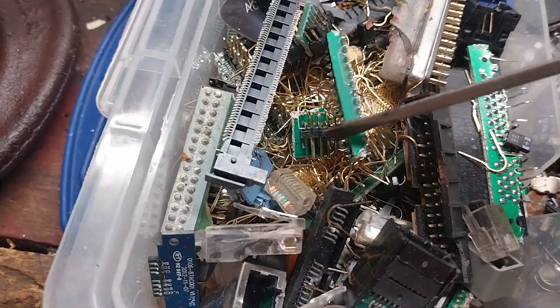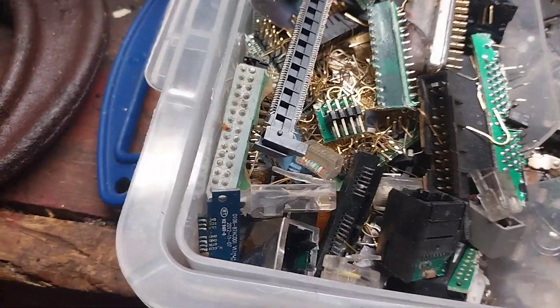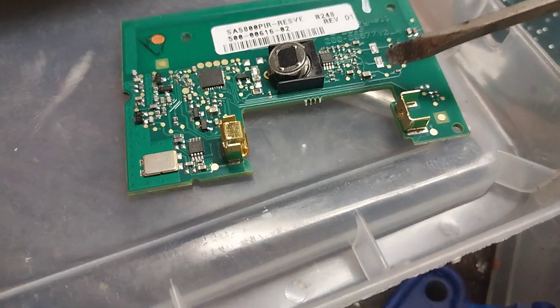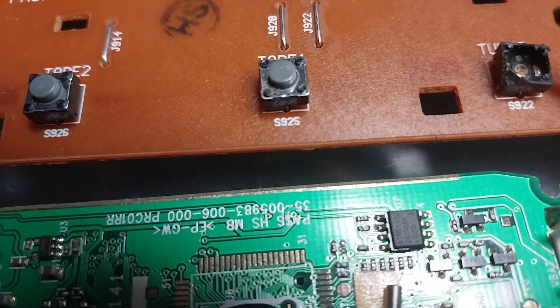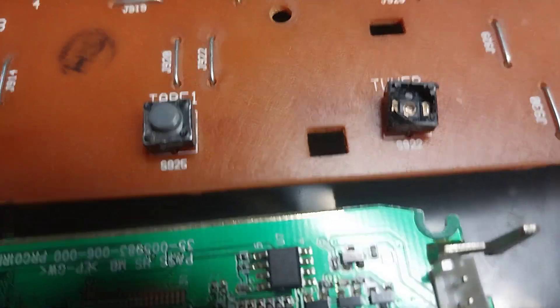Gold pins are fun to collect. Some of this stuff is gold, has gold flashing — like gold plating on here. These are what I heard were called tactical switches. If you look in the very center, I was told that's silver right in the center, so I've been saving those too.